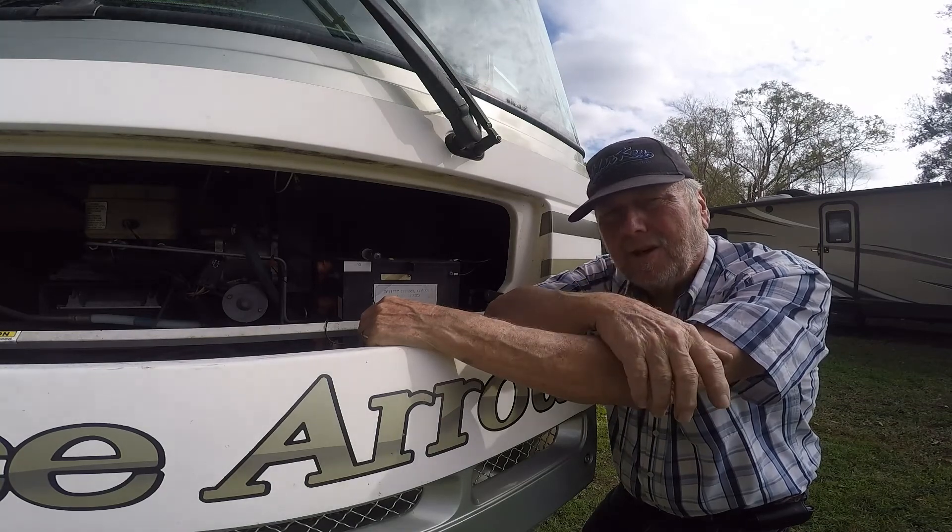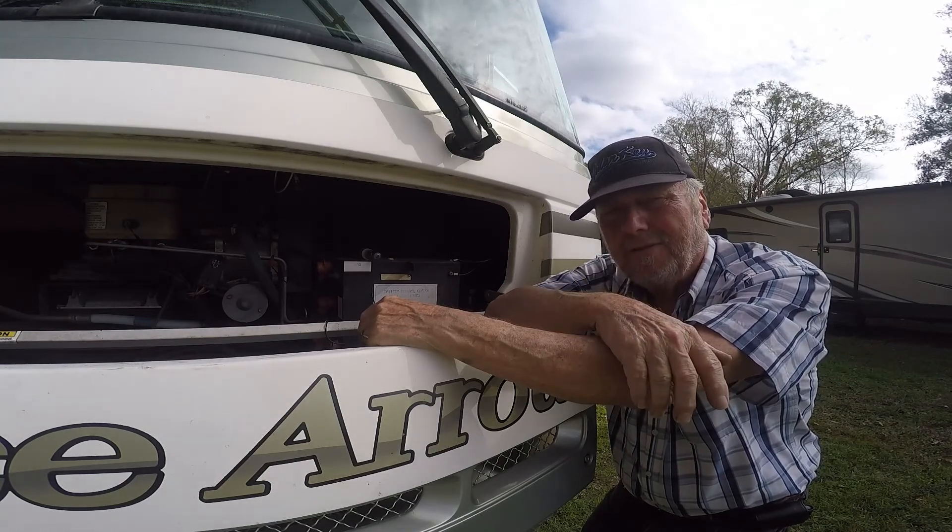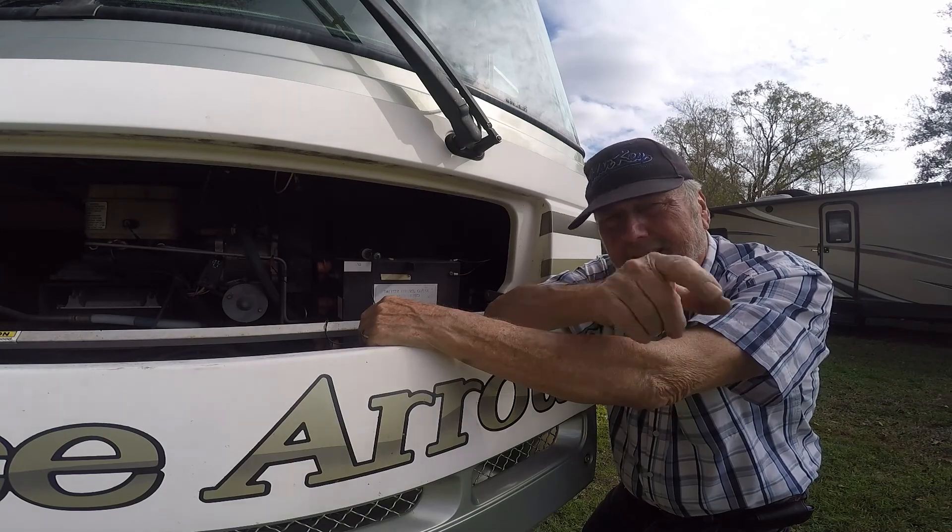Good luck on your troubleshooting if you ever have this problem. Till next time.